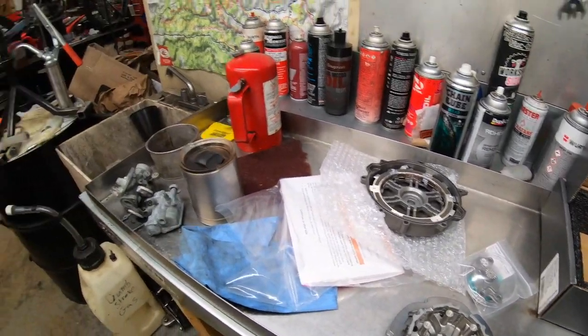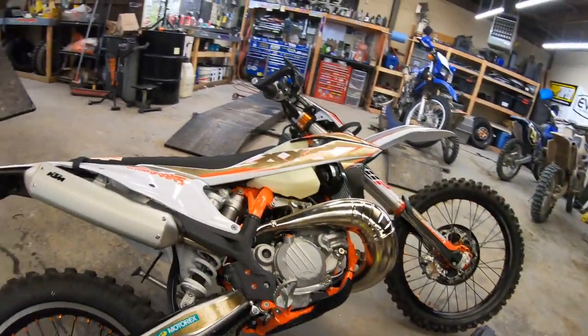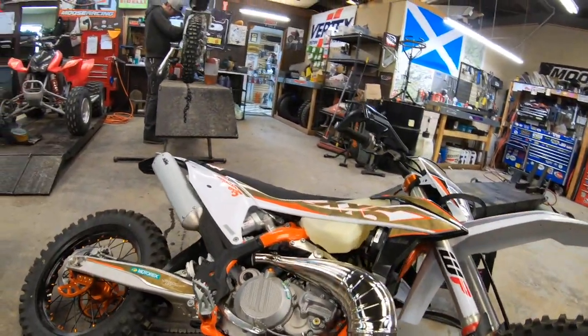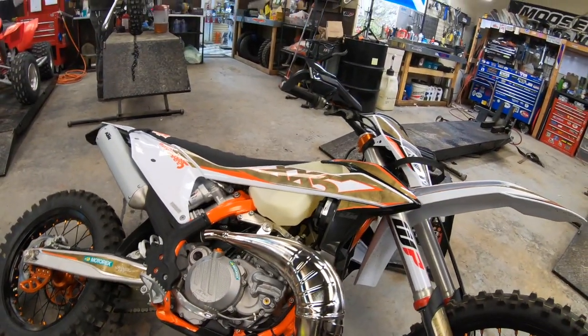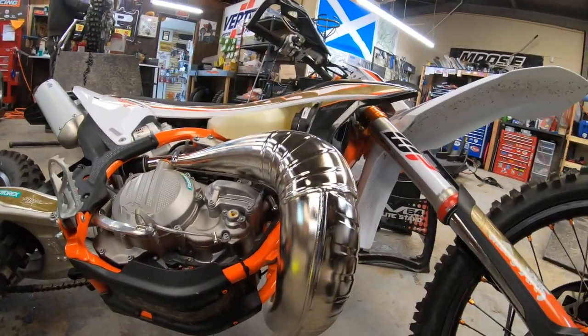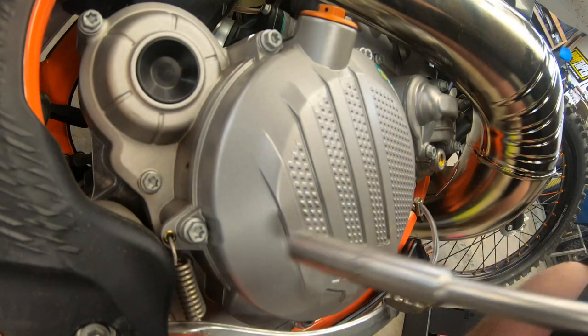We've got a 2020 300 XCW TPI Erzberg Rodeo Edition — pretty sweet bike. This thing has six miles on it from him riding it around his block back in Texas, so it is brand spanking new. Let's take the thing apart and see what's inside.